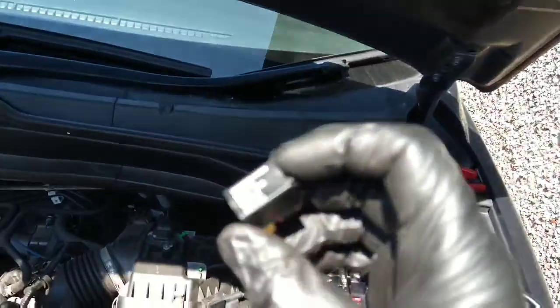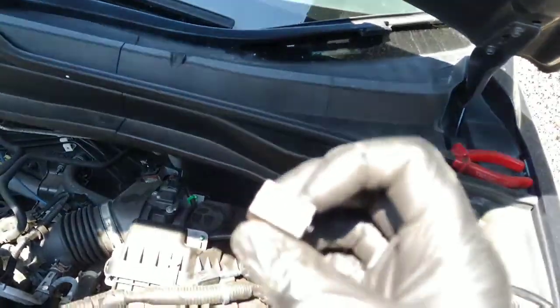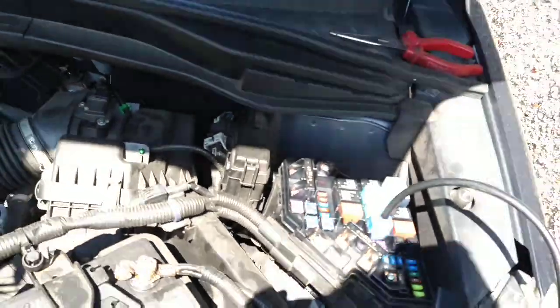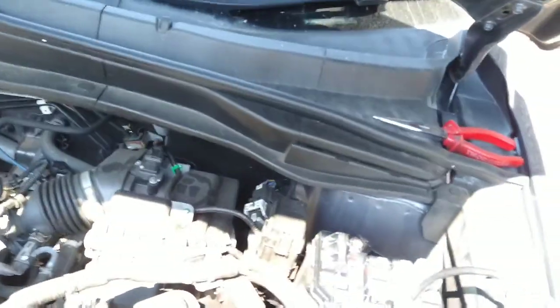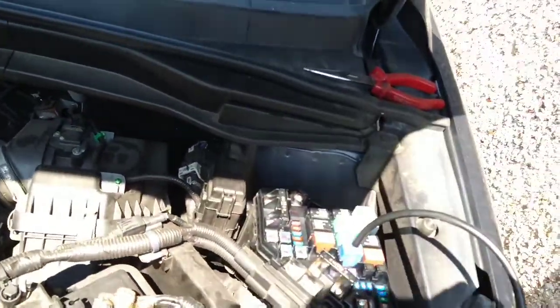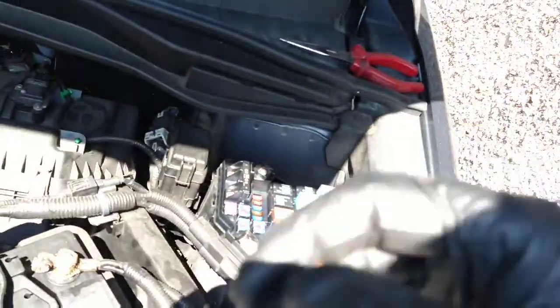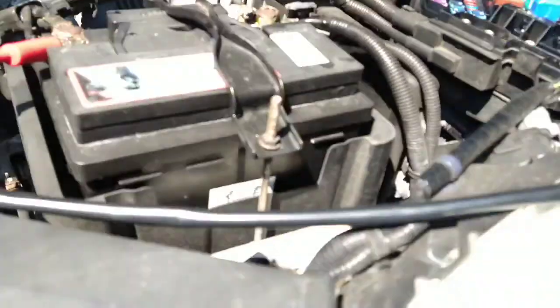Usual Honda relay — pulled that out from the underbonnet fuse box. Gave you a rattle. Not sure if you can hear that, but rattling away. So that's failed.